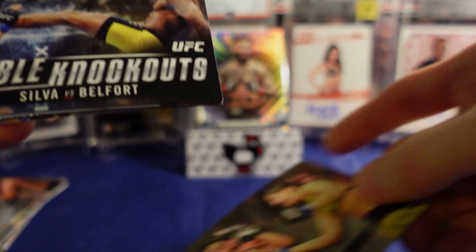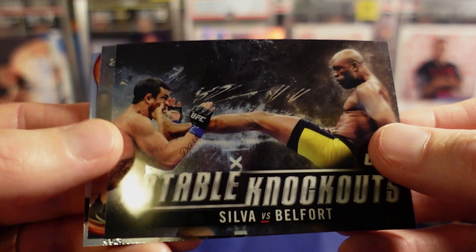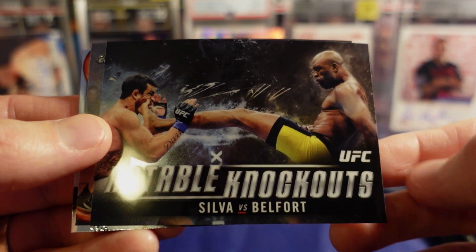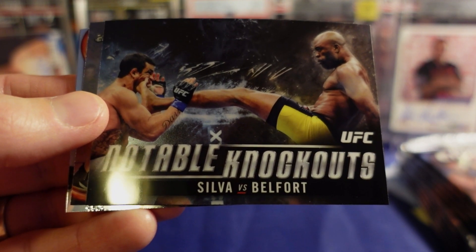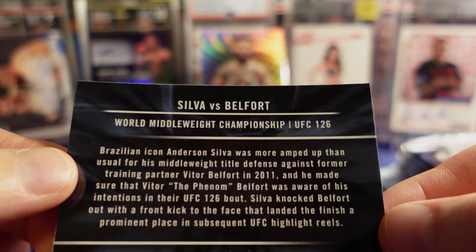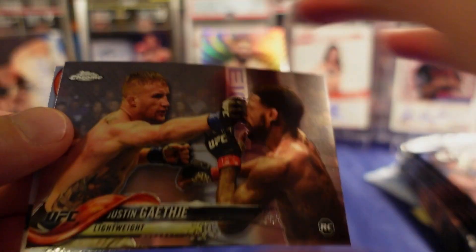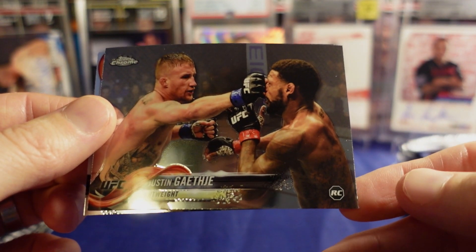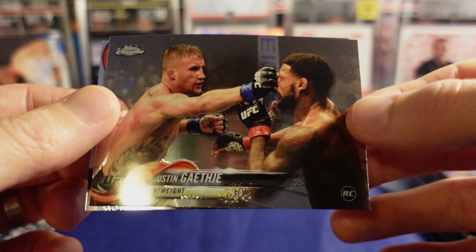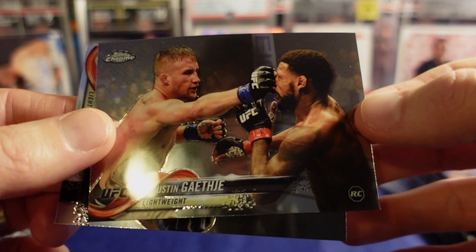Ketlin Vieira rookie. A notable knockout — Silva versus Belfort, the front kick from hell. I like those cards, that's a beautiful card. I didn't have any of these yet. There's our Gaethje rookie — punching Kevin Lee, maybe. Might be Mikey Johnson.